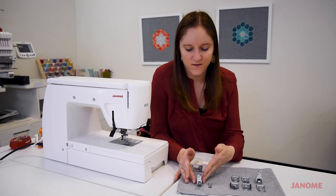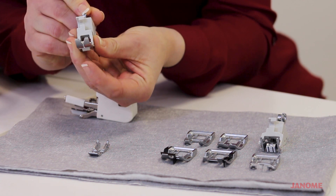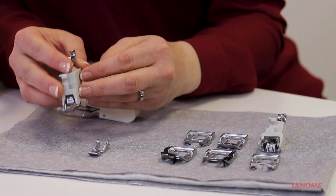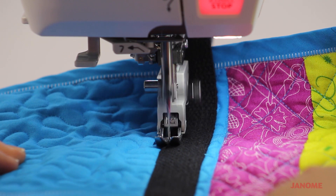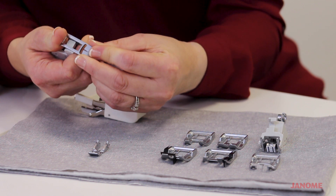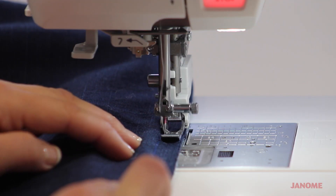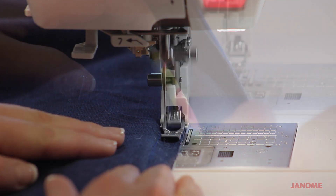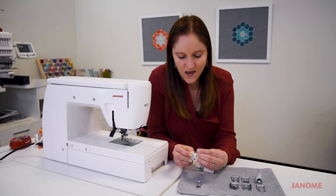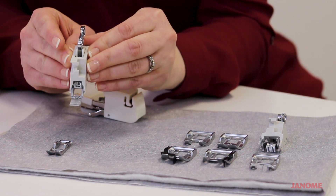Besides our standard AccuFeed foot, we also have our narrow AccuFeed foot, and it works exactly the same — it has the set of teeth engaged along the top and the hook that goes into the back of your machine when you attach it. It comes with a standard regular sewing foot, but you can also switch out and put on the zipper foot. When sewing zippers through multiple layers with interfacing, being able to utilize the AccuFeed capabilities with a zipper foot is something I absolutely love about this narrow AccuFeed foot.